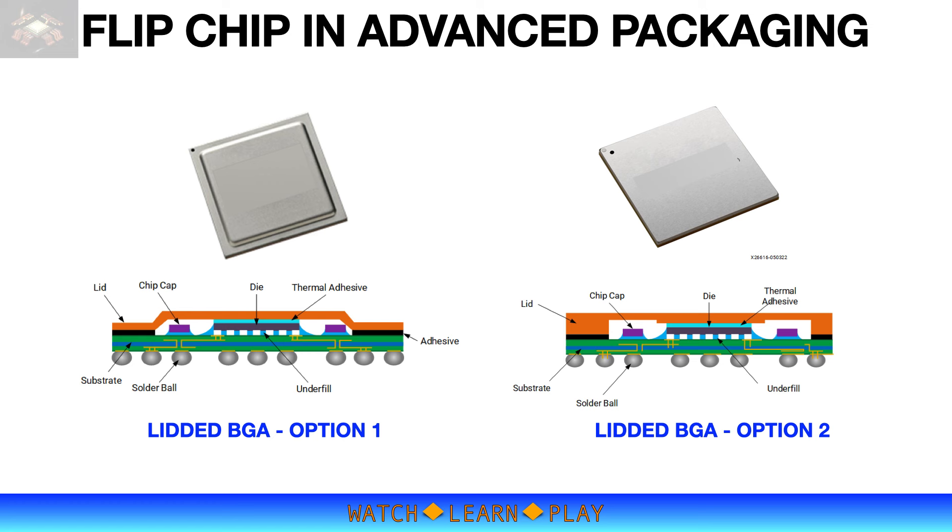Another package option from flip chip technology is the lidded flip chip BGA package. It offers very good power and signal integrity, and improved junction-to-board and junction-to-case thermal resistance compared to wire-bonded BGA packages. The lid is generally constructed from a nickel-plated copper material. With the lidded flip chip package, the die is thermally coupled to the lid using thermal interface material. This material ensures good coverage as well as good thermal conductivity to further improve junction-to-case thermal performance, and offers optimal thermal performance across a wide range of applications. It must also be able to withstand the high temperatures of solder reflow.